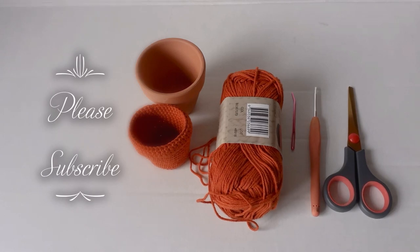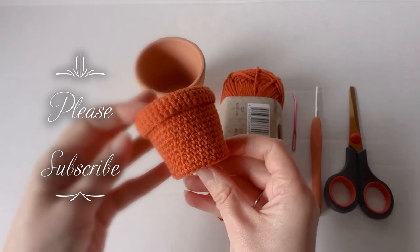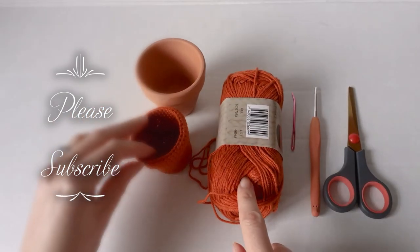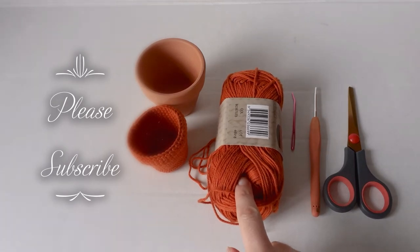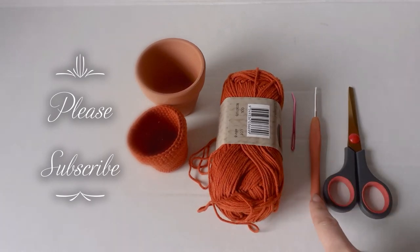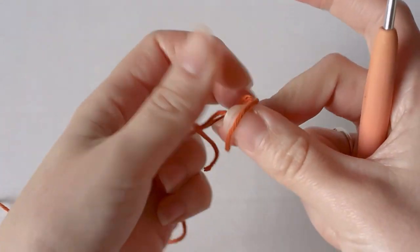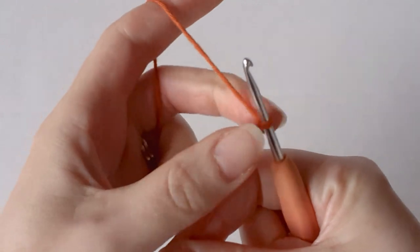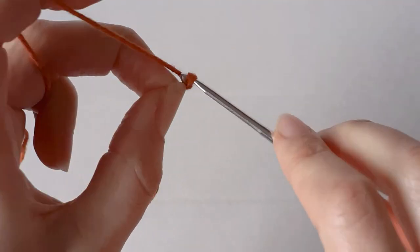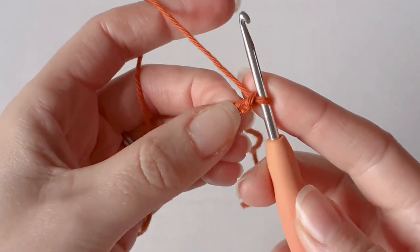Hi everyone, in today's video I'm going to show you how to make this terracotta pot. All you need is some cotton yarn — I'm using burnt orange but you can use any color you like — a yarn needle, a three millimeter crochet hook, and some scissors. To start, make a slip knot and chain two. I'll leave a link in the description for my beginners playlist.